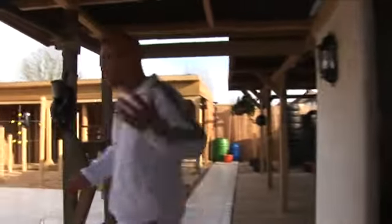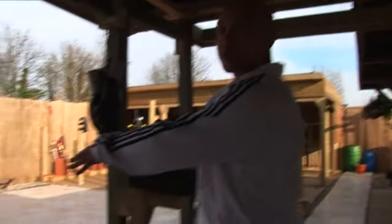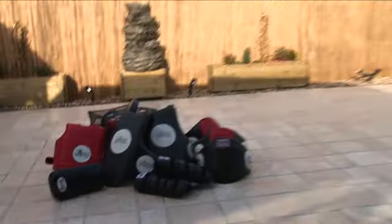We've got a lot of things here for training — pad work. We've got a lot of thick pad work, all different things. Heavy duty stuff. So it's going to be wear and tear properly and getting proper training.